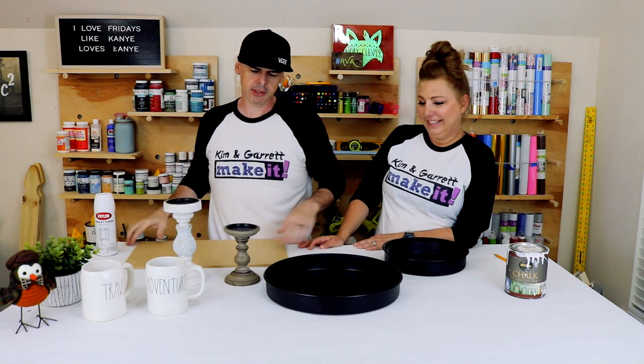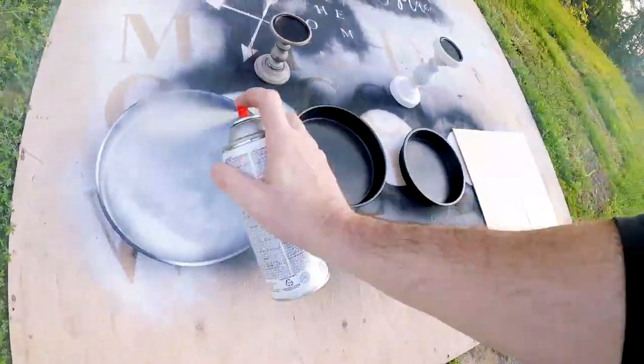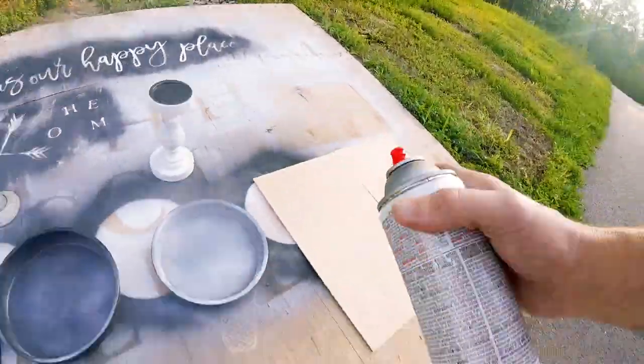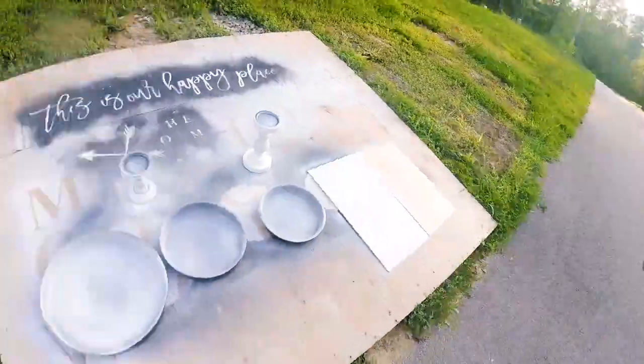I'm gonna take everything out and spray it, even my MDF boards. That's another tip we've learned — paint before you cut on your laser cutter, because that's where we're gonna cut these things. That saves the day; you don't have to worry about going over the edge.